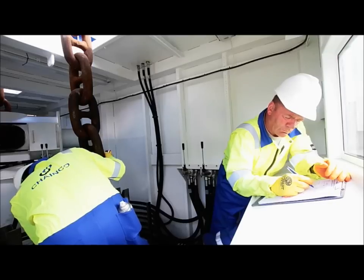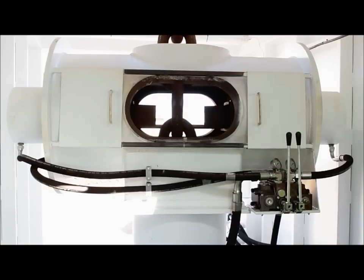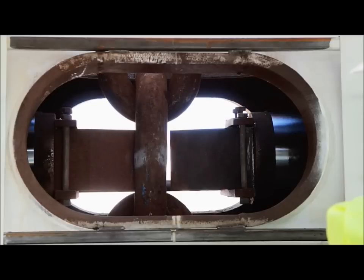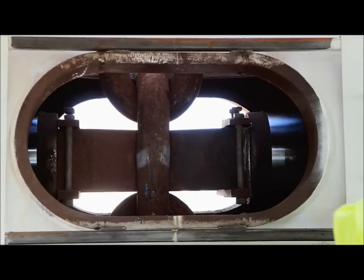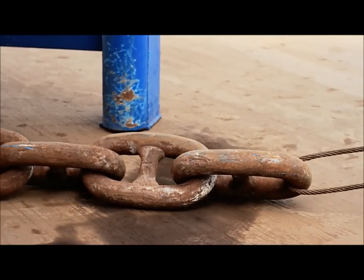Once he's happy with that, it's gone through the unit into the stud press where any loose studs which have been identified will then be pressed and sealed by the unit. The chain is then dragged through the unit to the next 100-link point and the same process is done again.